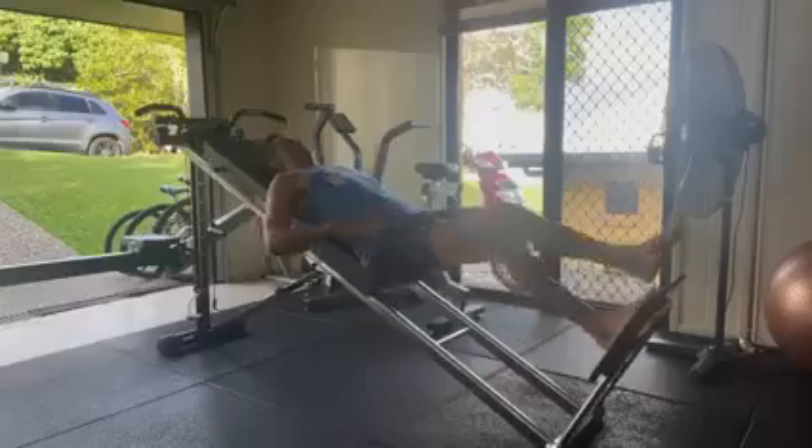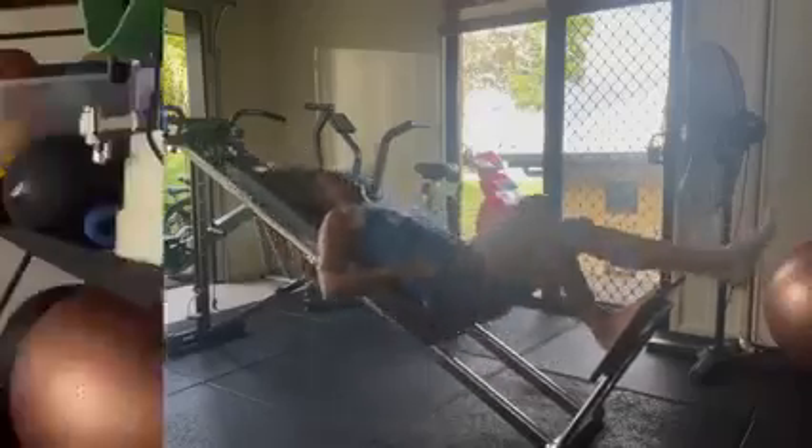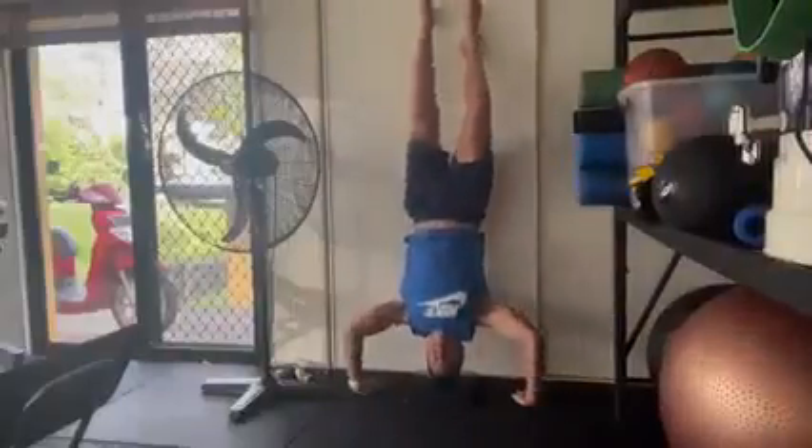I'm on the highest level now of being able to do a single leg press on my total trainer piece of equipment. It's really made a huge difference.